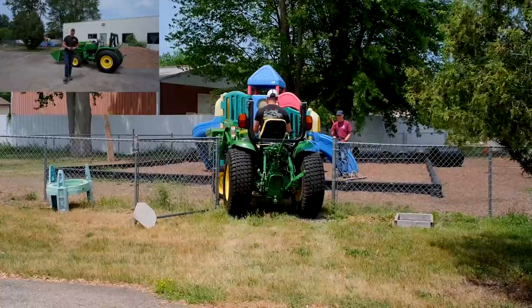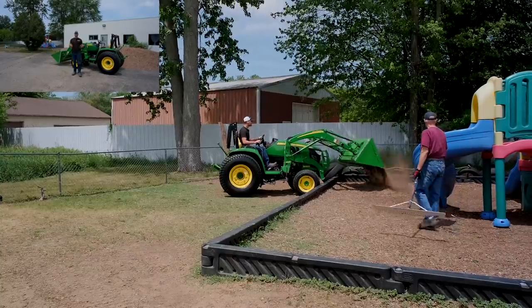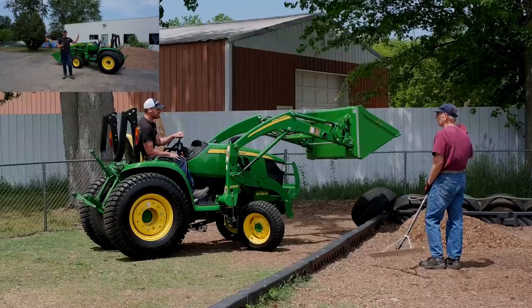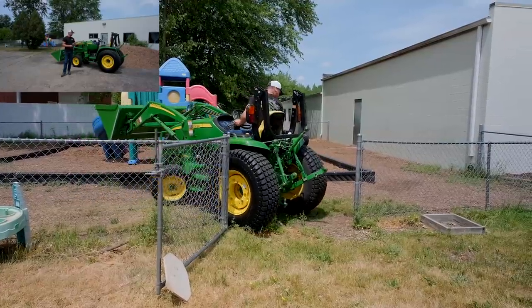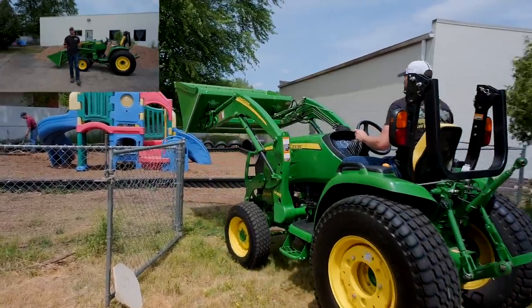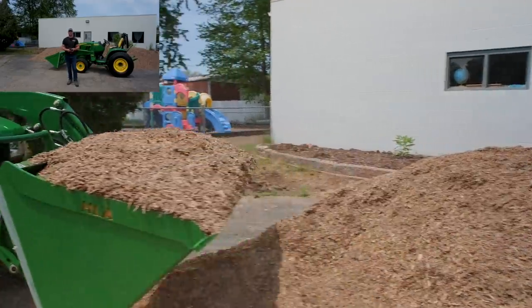I would have loved to use my 4 Series in the cab, except for the fact that the gates to get into the playground are only 70 inches wide — that's roughly six inches or so too narrow for my machine to fit through. The 3R here fits really well. The last time I did this, I used my 3046R that I used to have — absolutely love that tractor, did a lot of videos on it. This 3039 is set up with some turf tires, very easy on the grass around here, and it will also be a little bit easier to maneuver around the perimeter of the playground and around the plastic retaining wall in the center as well.